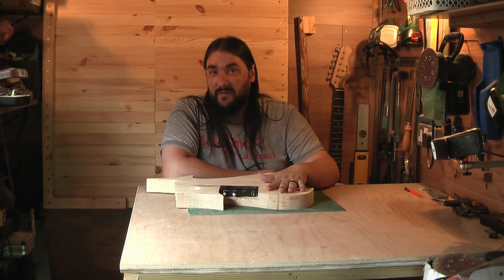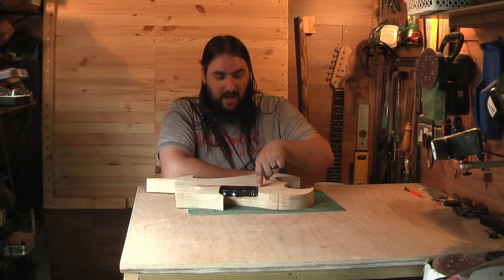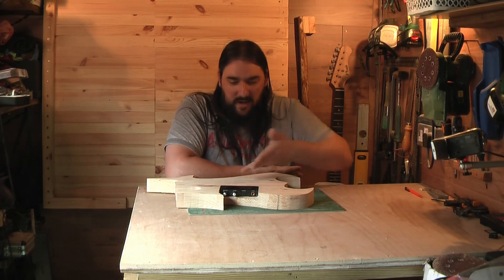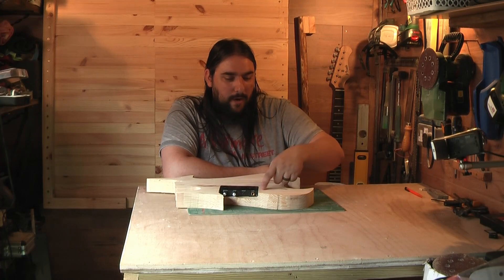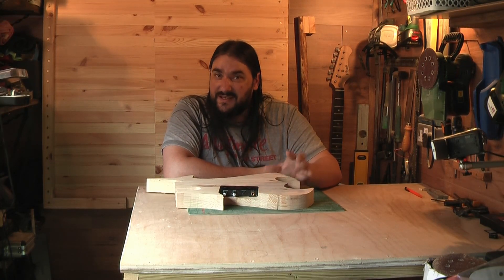I am going to screw down this cover — I'm not going to bother with magnets or anything like that. The silent pickup is screwed in anyway; there's exposed screws. There's no point making extra work for myself, so first of all I'm going to draw out where the cavity is going to be.